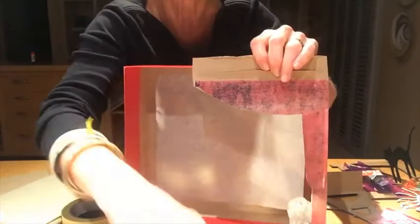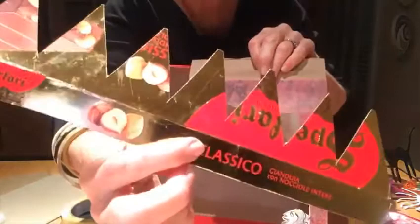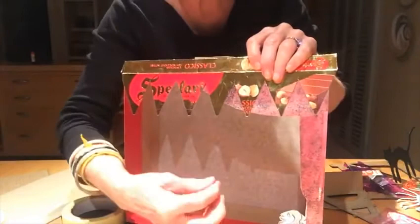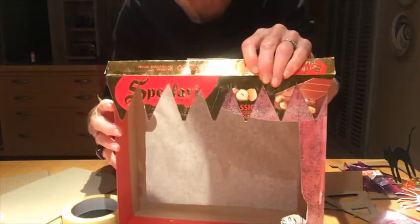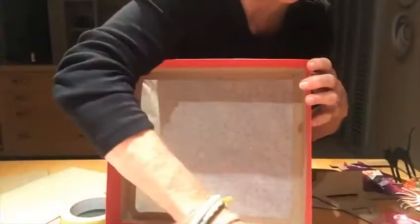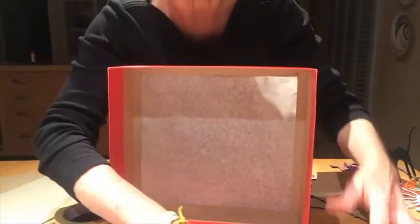You can put some extra decoration on too — I've got a chocolate box that I cut with a zigzag pattern to decorate the theater. You can also use tiny sparkly lights that run off batteries to look like spotlights in your theater. I'm not going to construct all of this now as it takes time to glue in place, but that's the decoration for your theater box — and now you need some puppets.